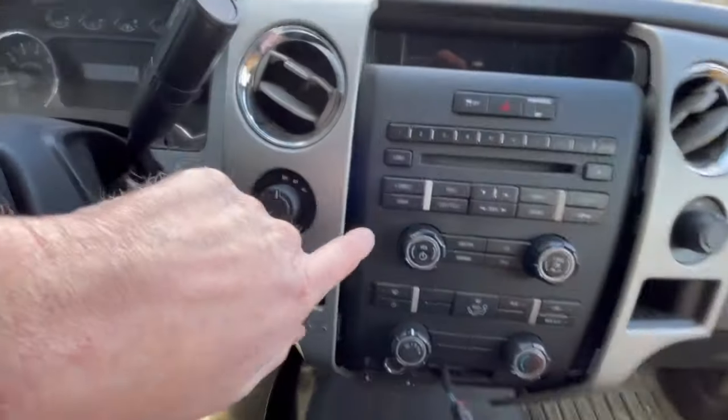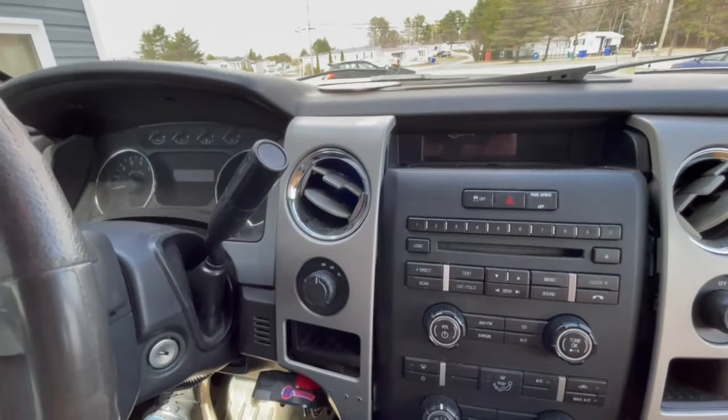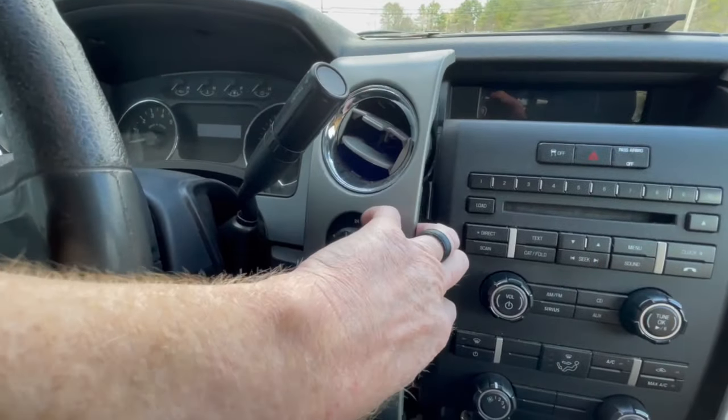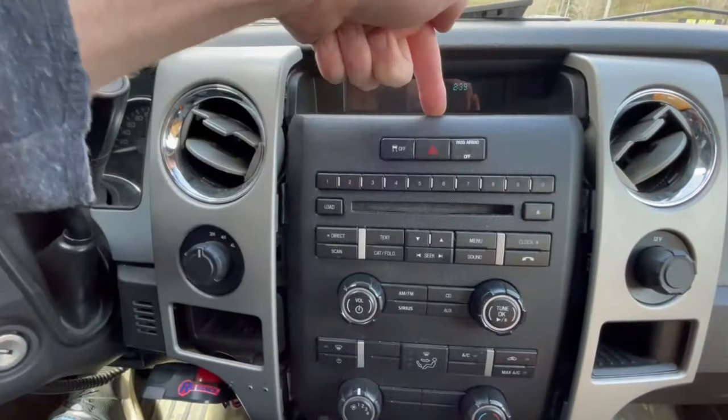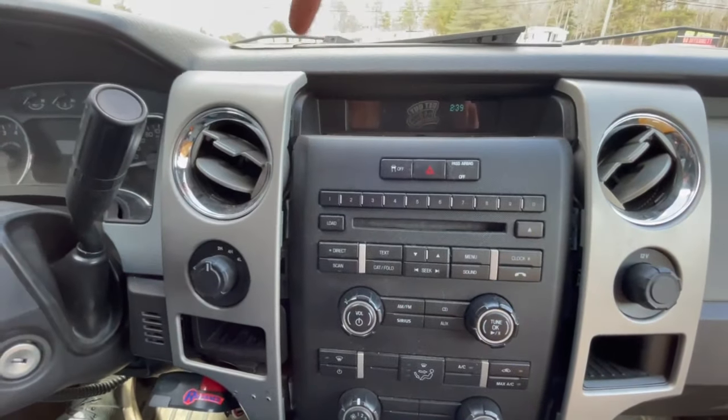Once those are out, you've got to pry with your upholstery tool these two vents off to the side, and this one over here as well, because the radio is kind of hooked in to those.